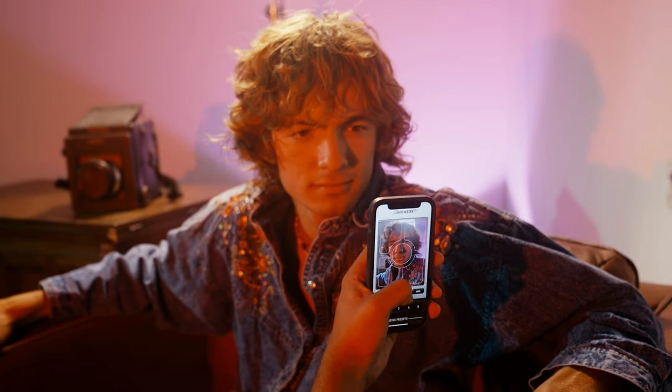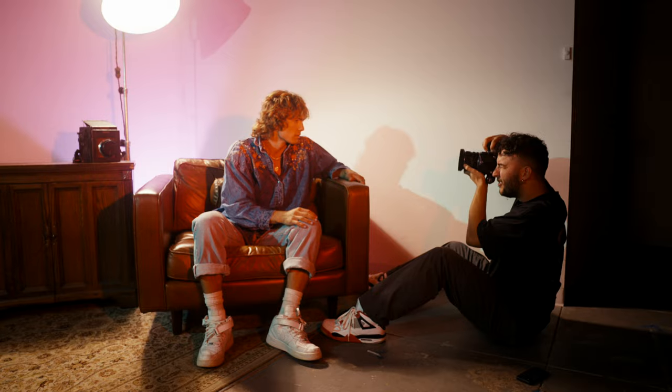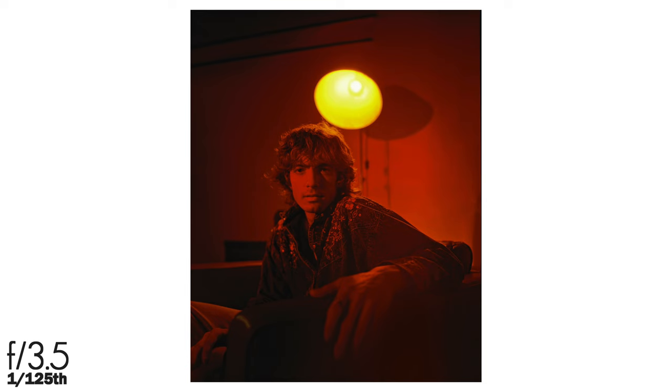I'm going to start off by metering Scotty here in the chair. I've got a 55mm f3.5 lens, which is pretty wide, and I think it looks really cool down low. 3.5, 125 at ISO 400. That's so sweet.